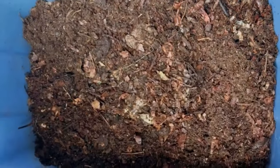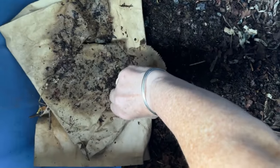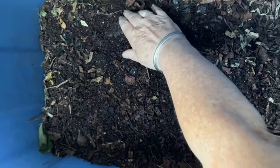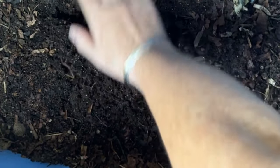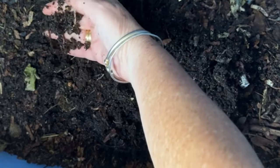I found a worm. Now let's get back to the present day. Let's take a look and see whether all of that feeding has disappeared. It was right in the center here. Look at the moisture — it's great. Look at the compressed castings building up around the feeding zone, and lots of worms still active in the area.